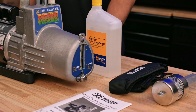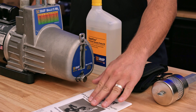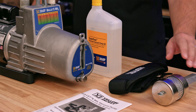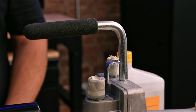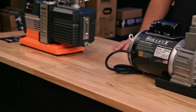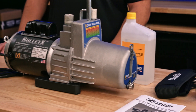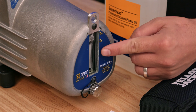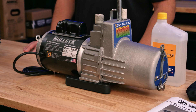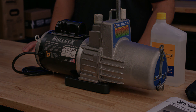Now we're going to take a look at the Yellow Jacket Bullet X 93530. Inside your box you will have a manual, one quart of oil, a shoulder strap, and a pump exhaust filter. It has an all-metal durable design with MPT thread connections, a flow rate of 8 CFM, and an ultimate vacuum of 15 micron. On this end you have an oil sight glass and drain, on the other end you have your power switch, and it weighs in at 26.8 pounds.